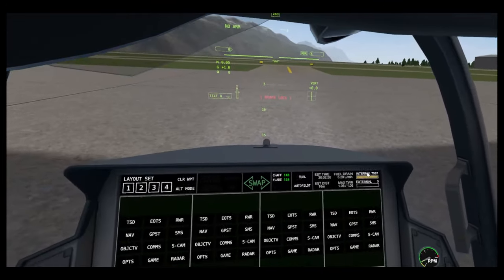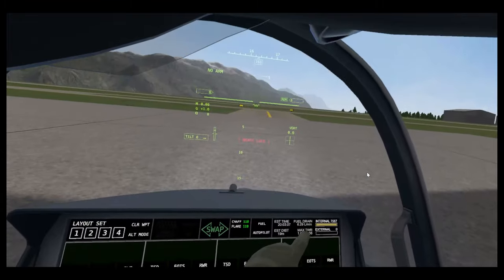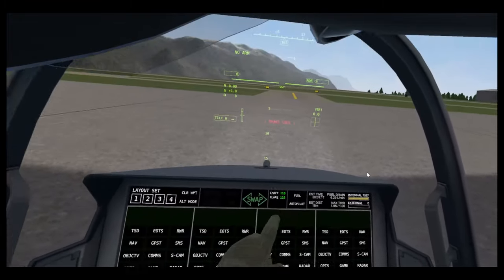Your fuel levels — external if you have fuel tanks, internal — and your TWR. If it's above one, you can do a vertical takeoff. TWR stands for thrust to weight ratio.